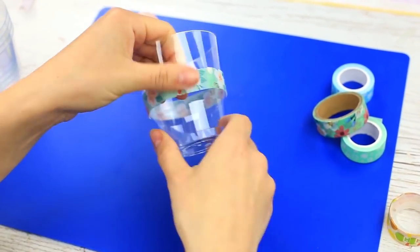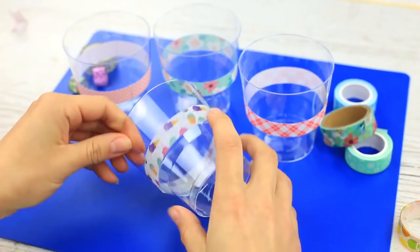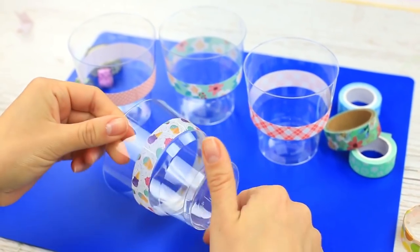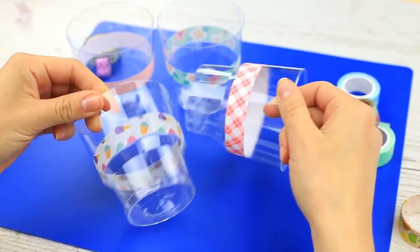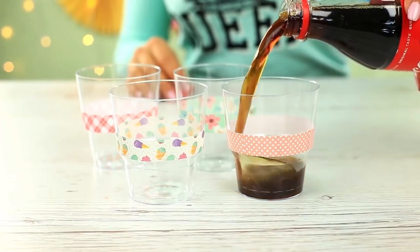Cut off the excess. Now each of your guests can choose the cup to his or her taste, and they'll never muddle up the cups. The decorated cups will add some color and individuality to your picnic. Tape the cups in advance and use them when you need.